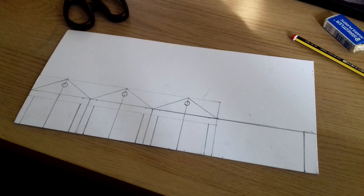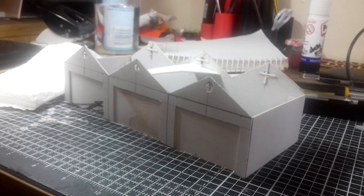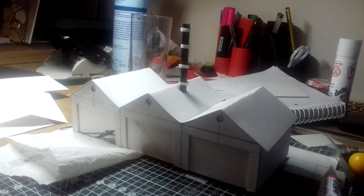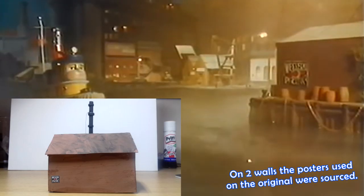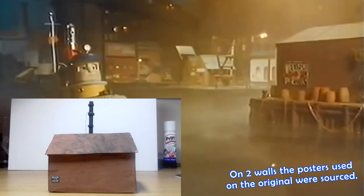Here's the walls being measured out. Apparently I was visited by a glowing angel when these photos were taken. The tall chimney was made with a drinking straw with card wrapped around it. After painting, it was tied down with string, and some posters from the 1920s were put on the walls for good measure.